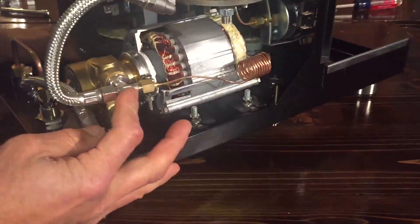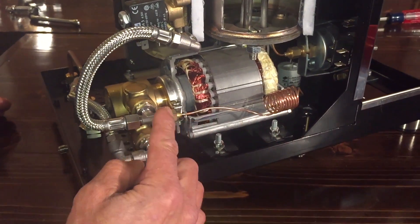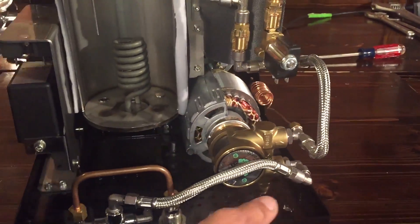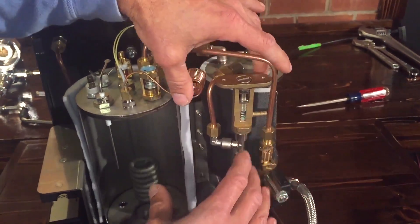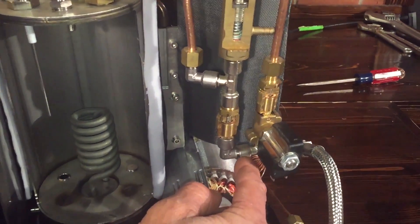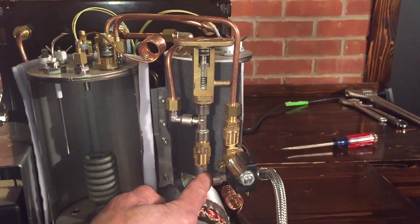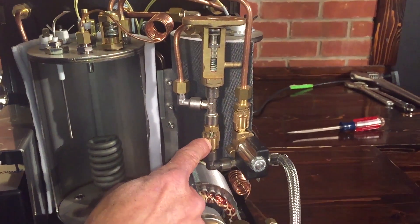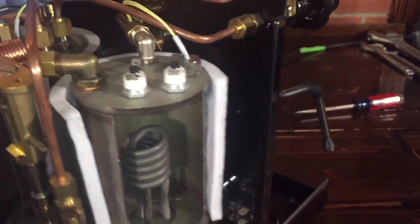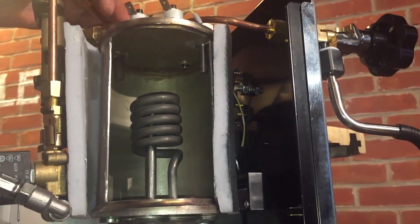The water comes to this T, then from here this capillary tube leads over to your brew pressure gauge. The water comes up to this assembly — very accessible if you ever need to get at it. The water comes in here, then picks one of two directions. It can go to the brew boiler: when you raise the lever up to brew, water comes through here, through this little check valve, through this T, up through there, and fills the brew boiler.